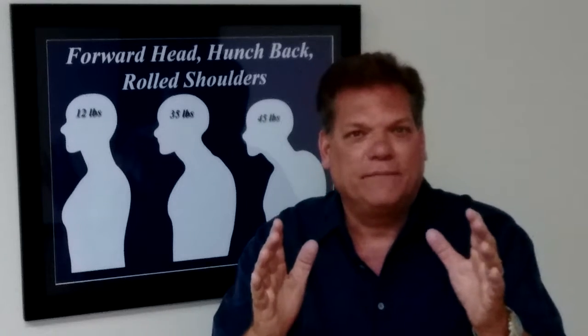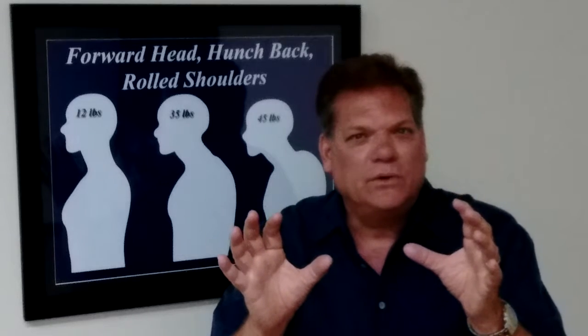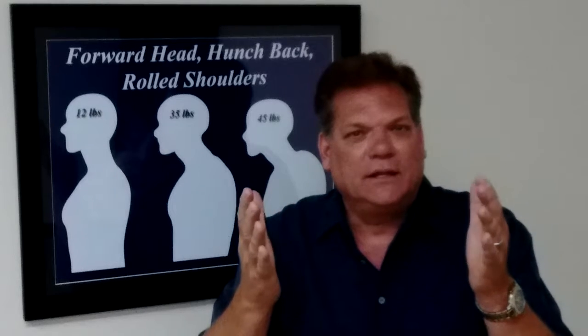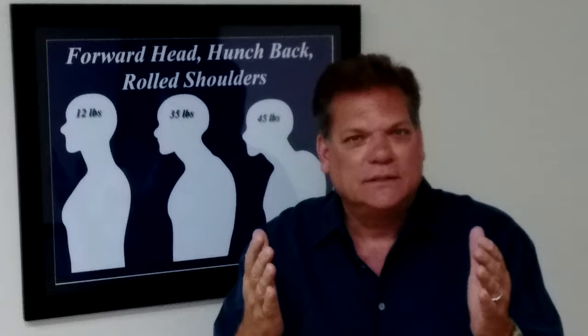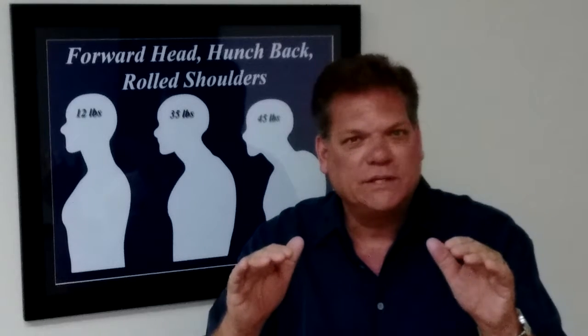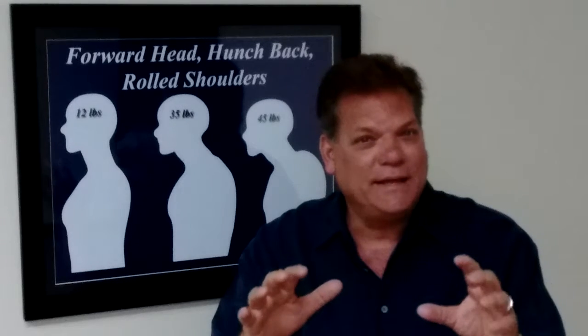And I'll tell you why. The yellow band — the way you hook it up to the door makes sure that it's safe and you get enough resistance. The reason why we use a band is we're not loading or compressing any joints in your body, in your spine, in your hips, anywhere. So it's super safe. You've got to get this band.